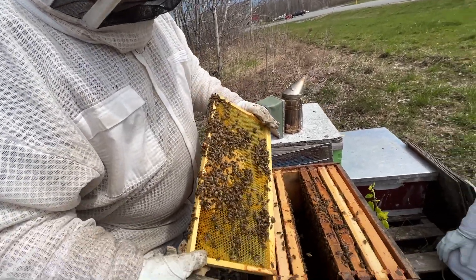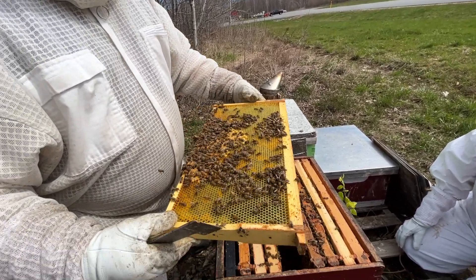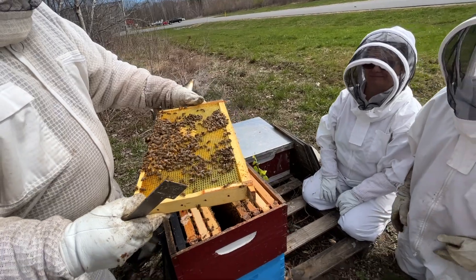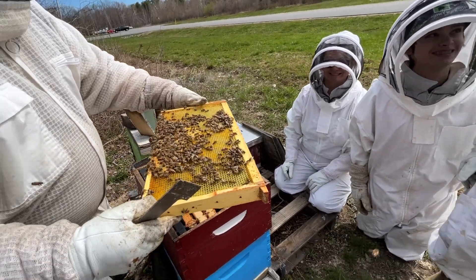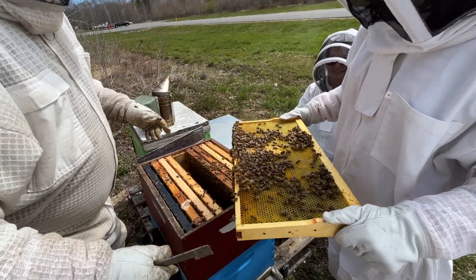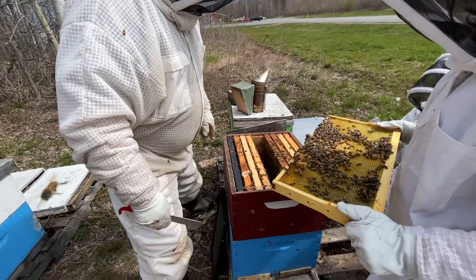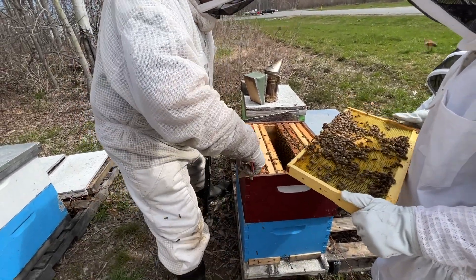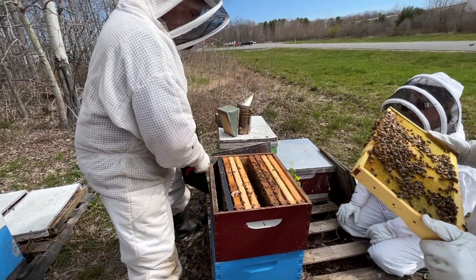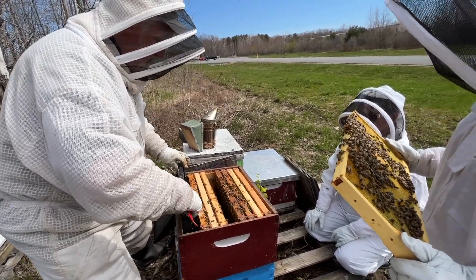It also helps people who aren't used to looking for the queen to find her a lot easier. If one of you stands up, you're going to hold the front. You've got her there. She's going to go down to the bottom. I'll move this to make space.